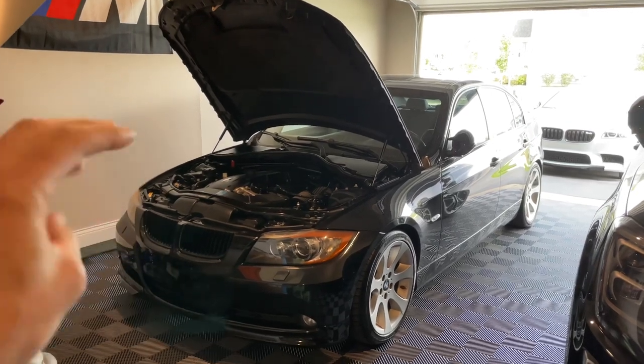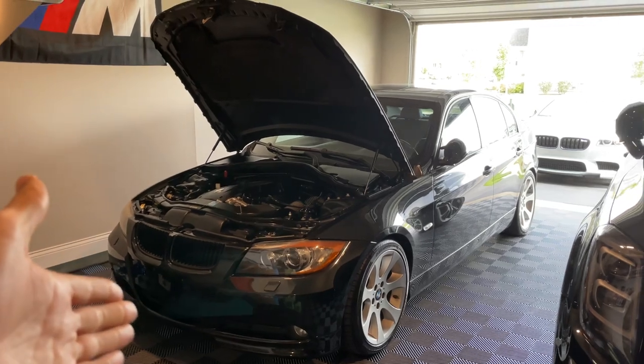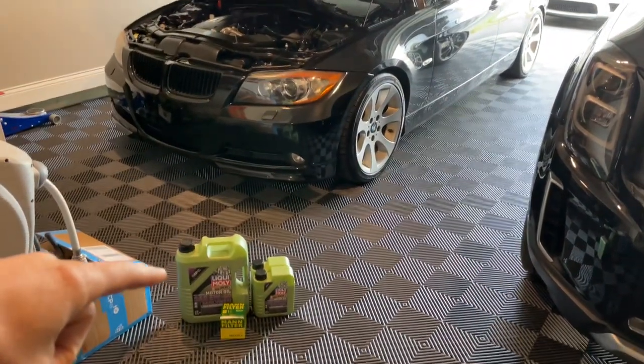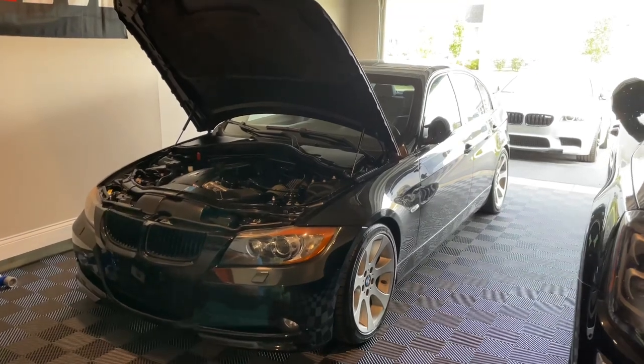Hey guys, welcome back to the channel. This is part three of my video series refreshing my 2008 BMW 335i with 158,000 miles. I'm going to be changing out the oil with a 5W40 kit from FCP Euro, so let's go ahead and get this video started.